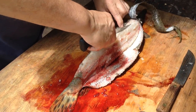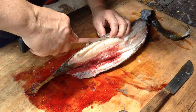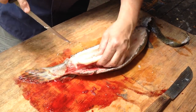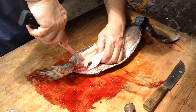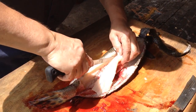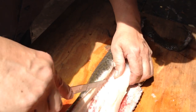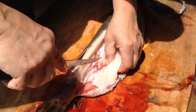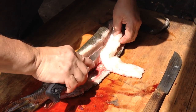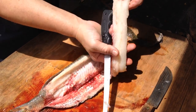And then you find the backbone and you can just go down and start filleting that meat right off of there. Nice white meat. And you just don't cut your finger. You never even have to look at the guts. You go around the ribs and get a nice little piece of meat.